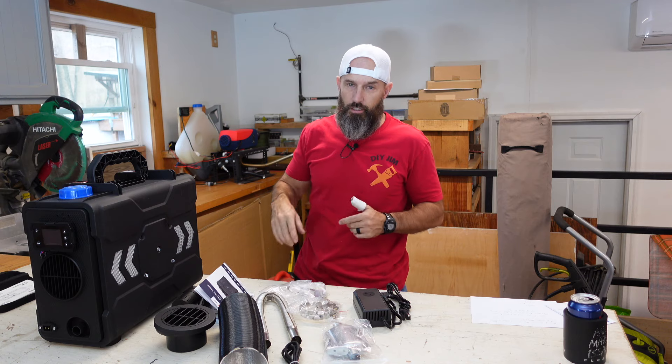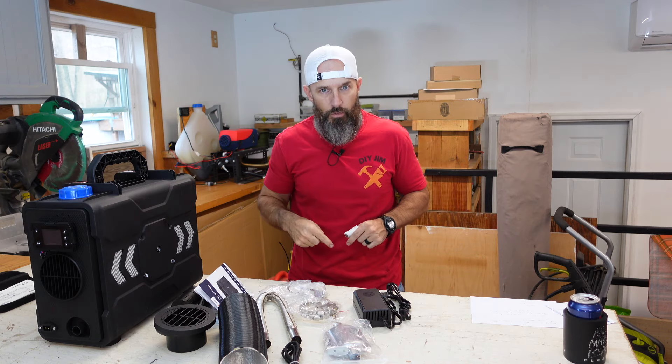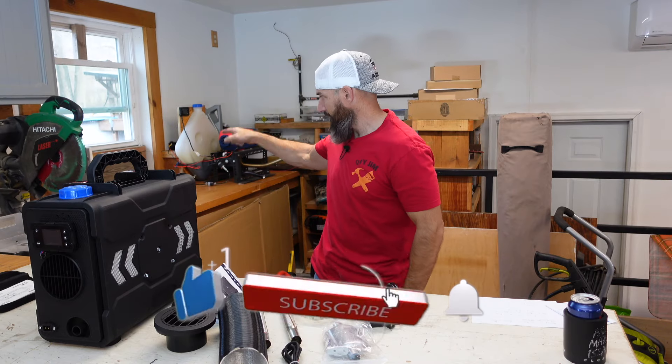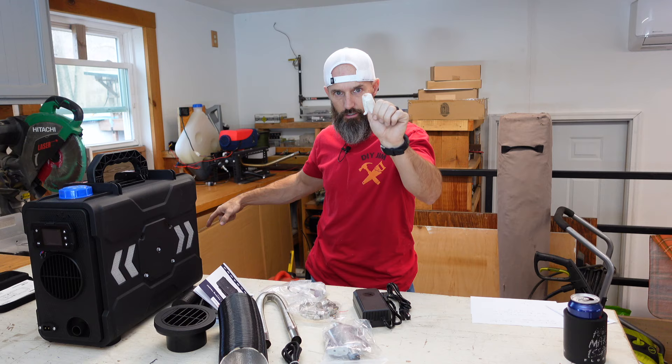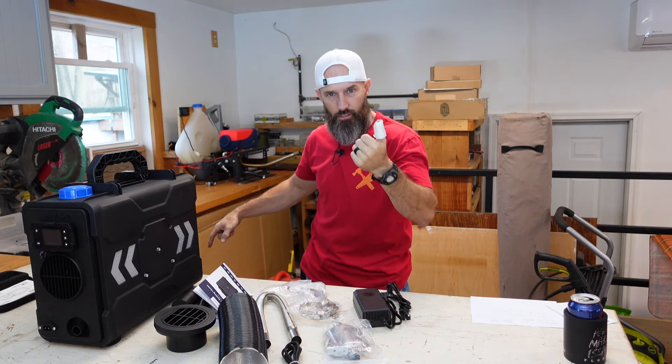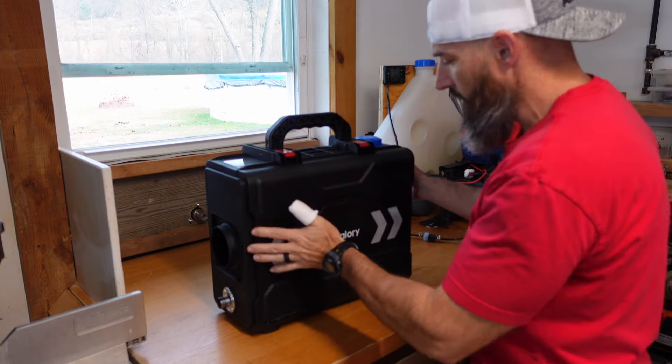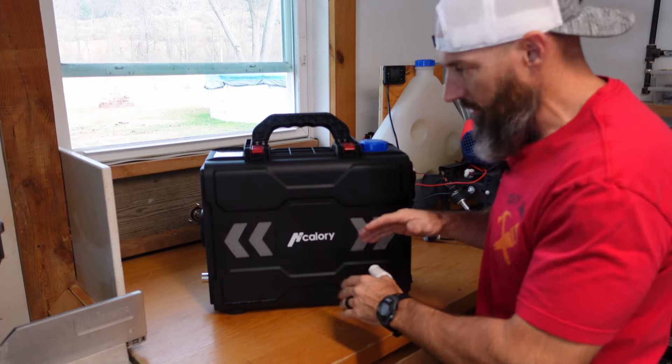If you're new to my channel, please hit that subscribe button to help support this channel, because I cut my thumb building that window insert — cutting a piece of aluminum — and had to get six or seven stitches in my thumb yesterday. That was not a good day.